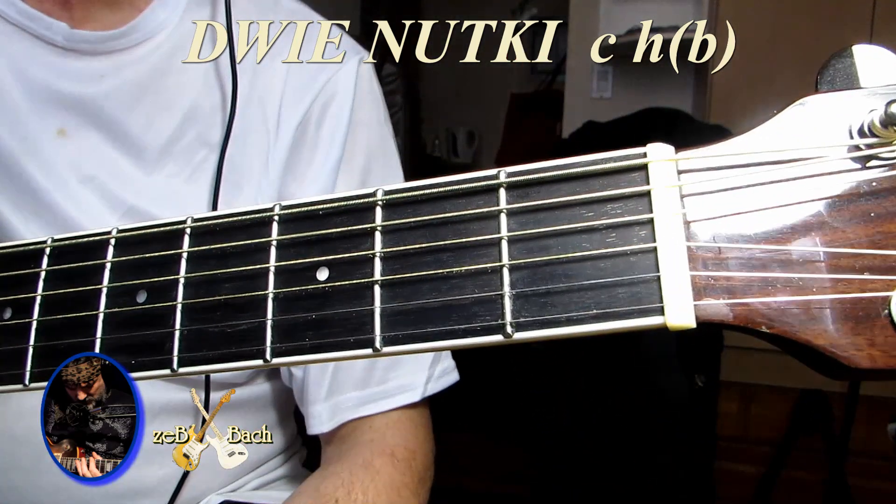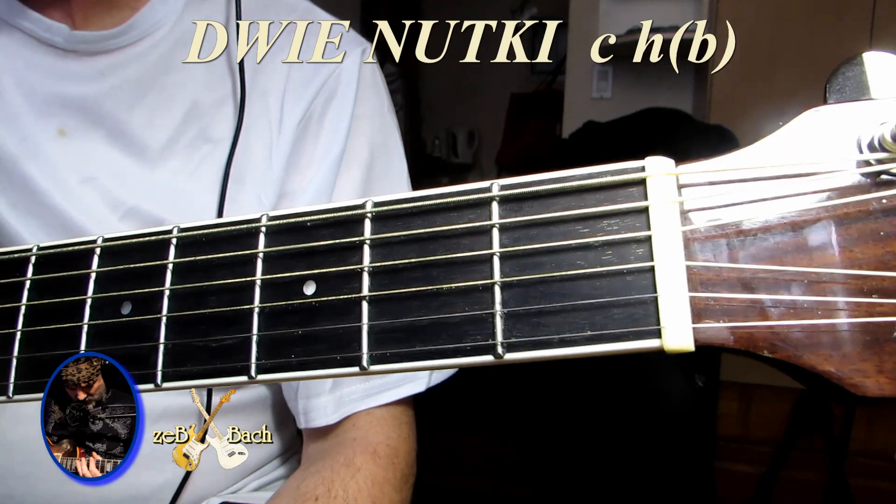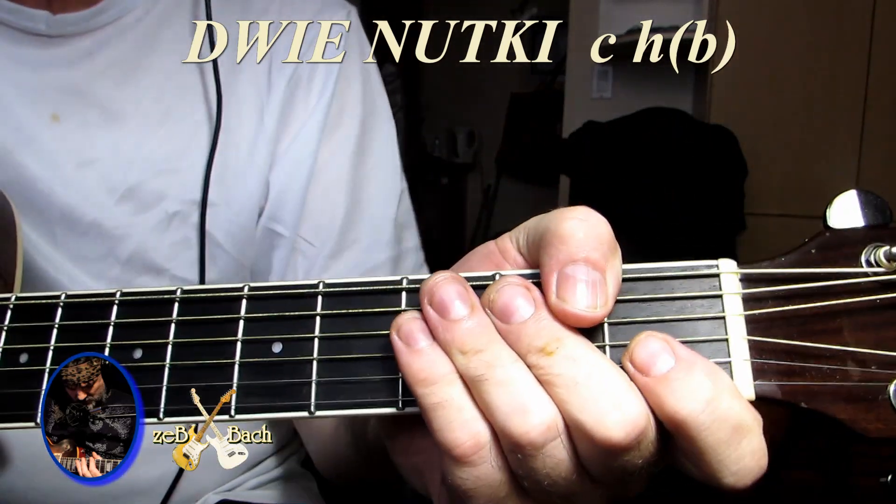Hello, guys. Witam cieplutko. Słuchajcie, to jest druga część naszego grania pod tytułem Dwa Dźwięki.